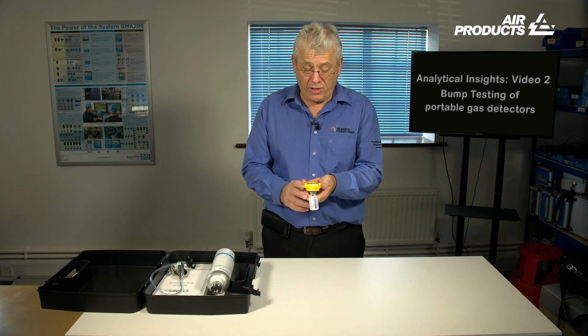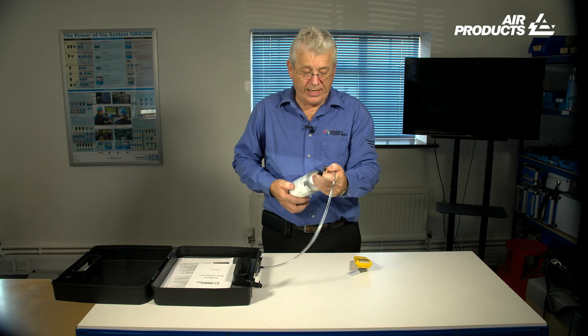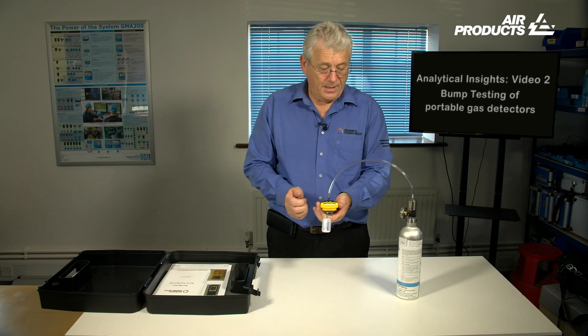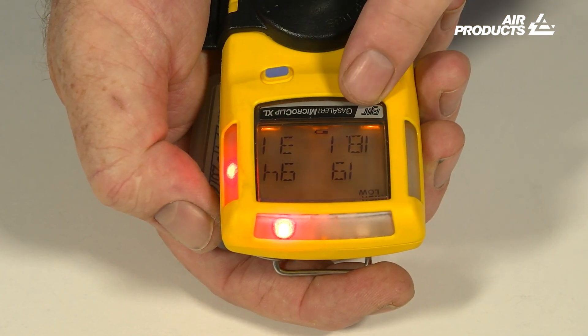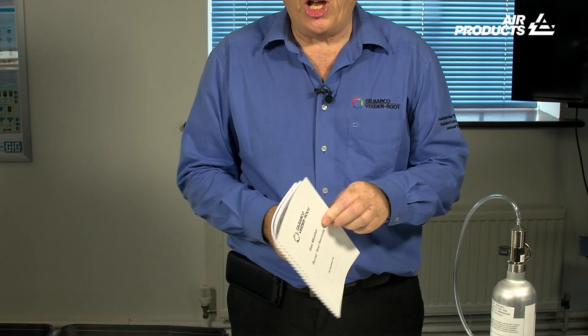To conduct a manual bump test is very easy. First, switch on the device and ensure that all four sensors are recording correctly — that is three zeros and 20.9 for oxygen. Take your gas bottle out and check that your date is within calibration. Take your regulator and screw it onto the end of the gas bottle. Ensure you have a gas reading, then take the clip and attach the clip to the device. Introduce gas slowly and check that all four sensors are alarming. Once that has happened, turn the gas off. Disconnect the clip and allow the monitor to clear. And finally — the most important part — take the bump test record book and record the bump test.